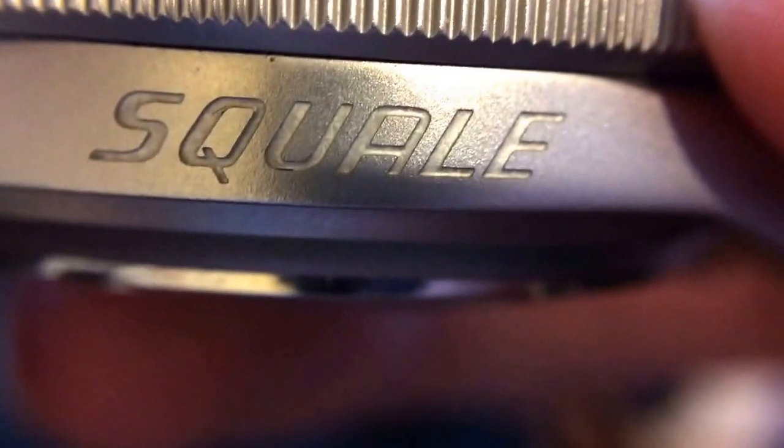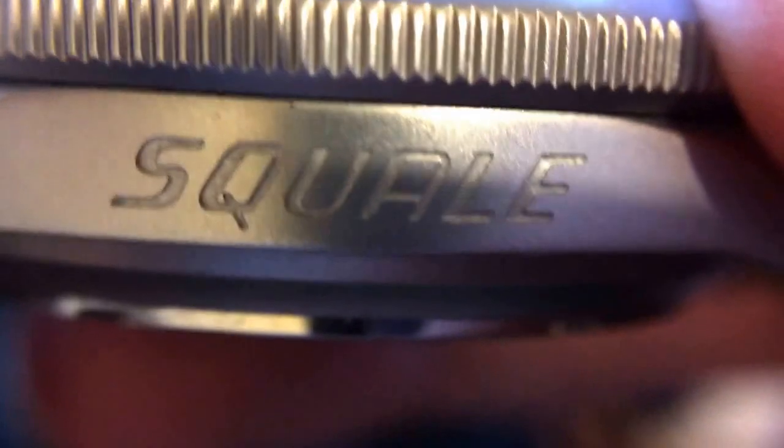Moving on to the rest of the case, you can kind of see here the side of the case — bead blasted, really well done. You can see the beveling on the lugs. Nice.